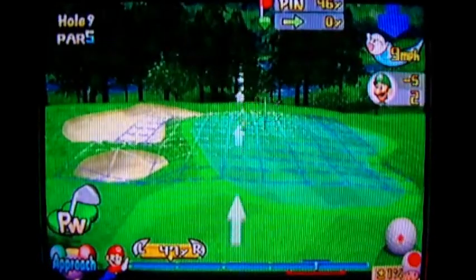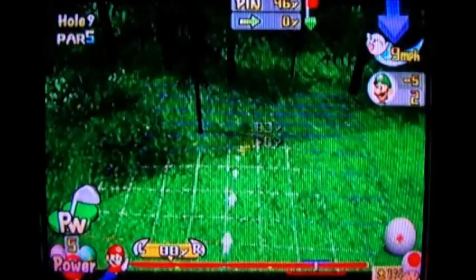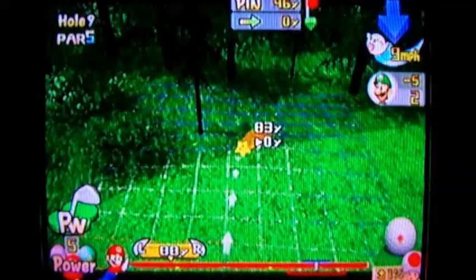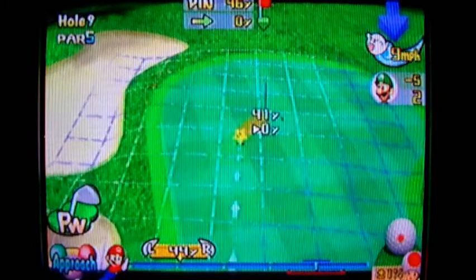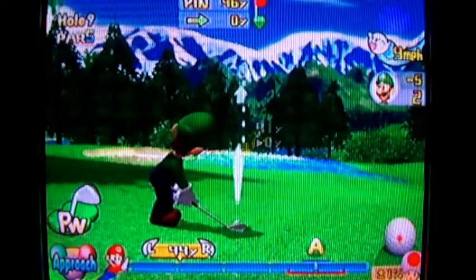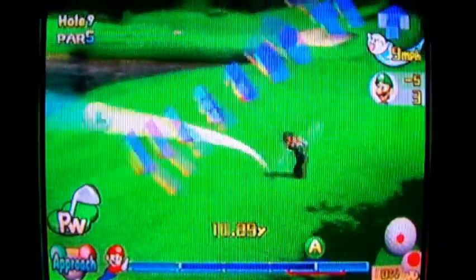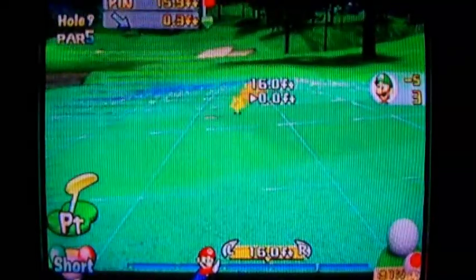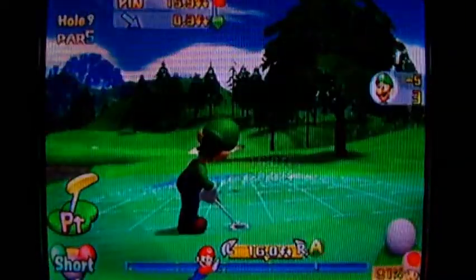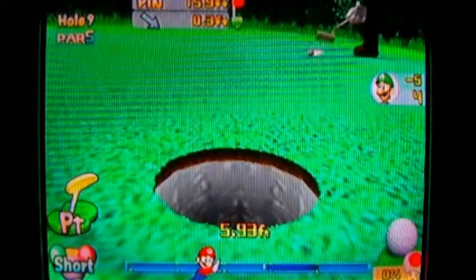By the way, I also forgot to mention: when you're close to the green, I recommend that you select an approach shot with the B button instead of the power shot. What an approach shot does is it lowers the angle of your shot and allows you to run the ball to the hole a lot easier than if you were to just try and plunk it down from up high. But sometimes you want to plunk the ball down from up high, so it's a judgment call, basically.